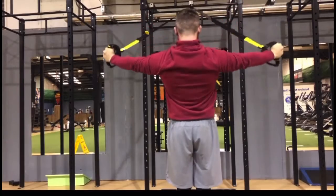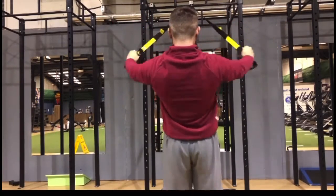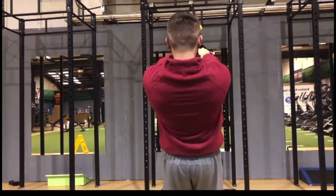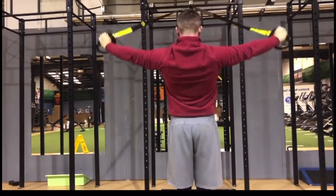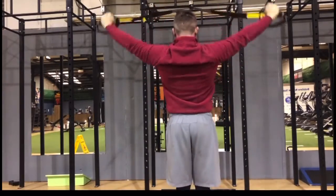First move: you're doing a rear delt fly. Once you get to peak contraction, you're lifting those hands up over your head, picturing pulling your bicep into the side of your head. Keep your eyes forward, keep your core tight, and do it slow and controlled from start to finish.